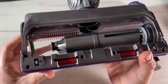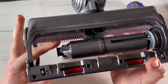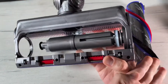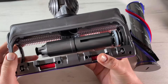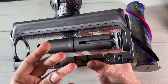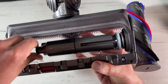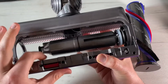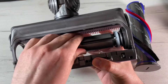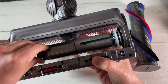We can remove any hair or fibers that have been wrapped around the brush bar, and clear any debris from the brush. Check inside the cleaner head and remove any debris or blockage. The high torque cleaner head and brush bar are not washable — wipe them over with a damp lint-free cloth. Don't put any part of the machine in the dishwasher.